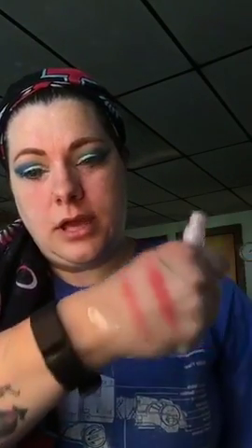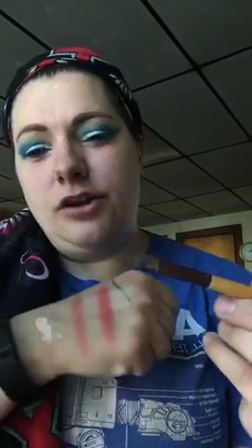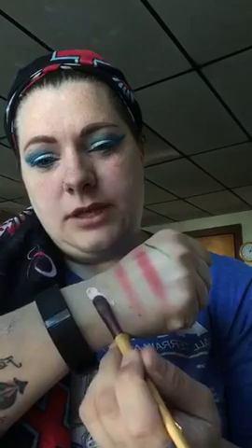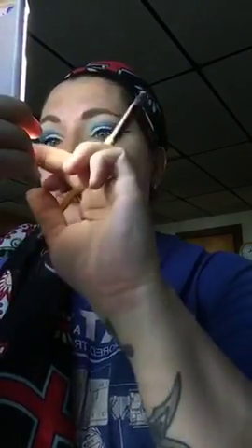Here's a concealer brush from Wet n Wild — like a dollar at the dollar store. Take this brush, get some concealer, and lightly outline where your brows should be. That just gives you more definition and it also highlights your brow bone.